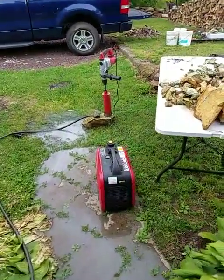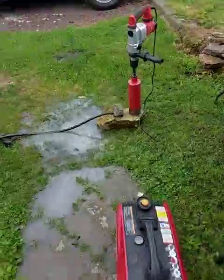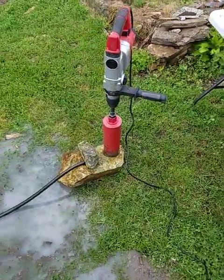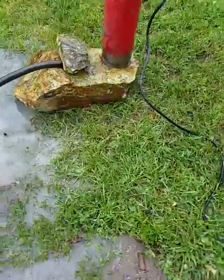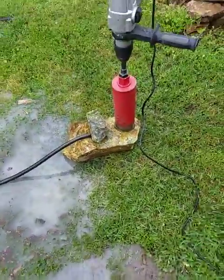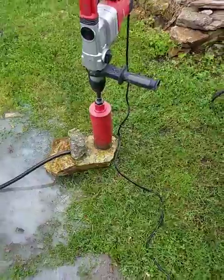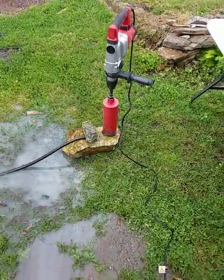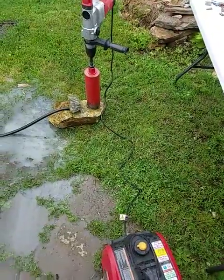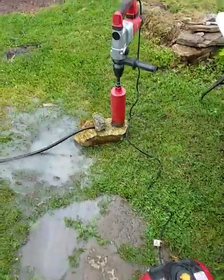Well, hello fellow rockhounds. I'm taking a core sample — a four-inch core — of a pretty big block of Williamsite, and then I'm going to shape it into some spheres. I figured this would be the easiest way to get my preform out of it, and I'm cheating by using the generator.